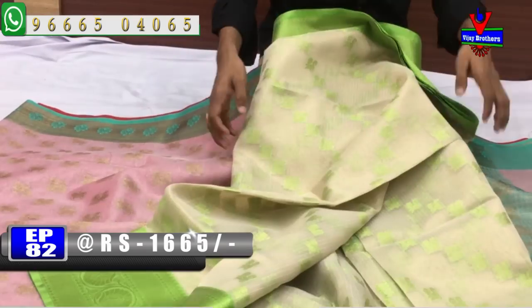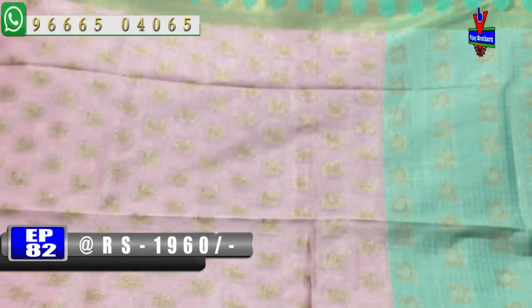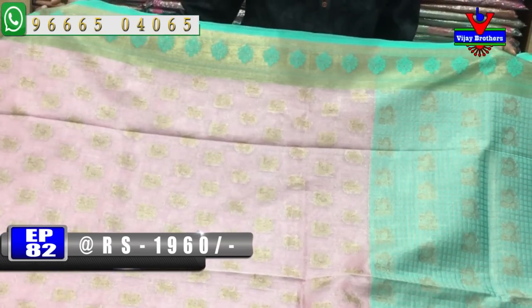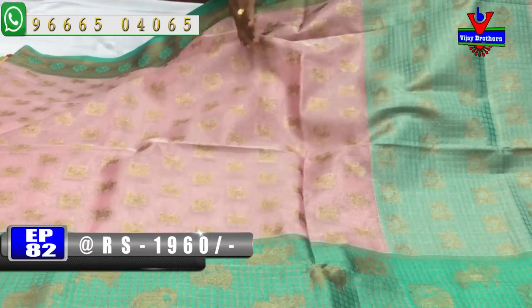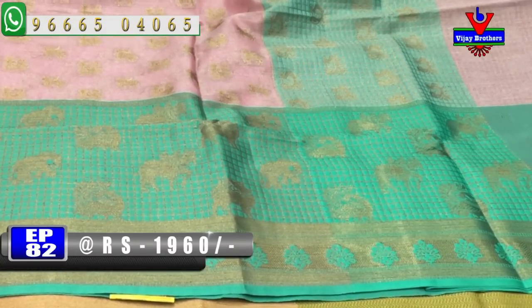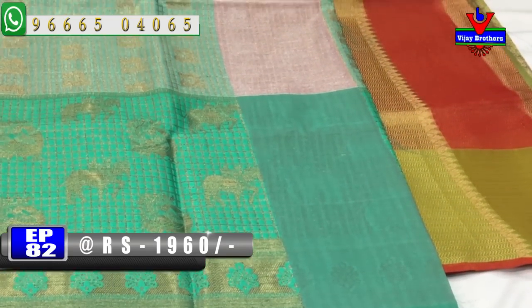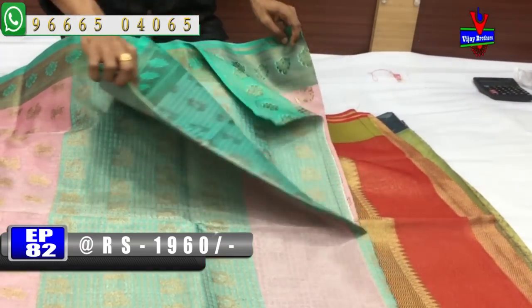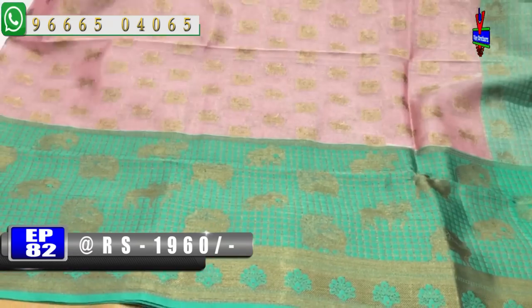Next, we have tissue cora fabric with color combinations. We also have green color combinations and copper in the middle parts. We also have a small peacock design and horse design, a silver color design, a second vibe, a small elephant design, a small checks design, and a scud border. We have a green color combination and a contrast blouse. The cost is very reasonable — we have 1960 rupees.